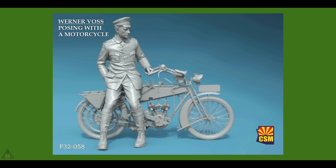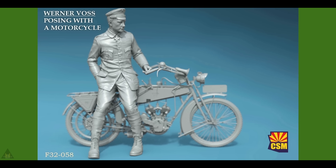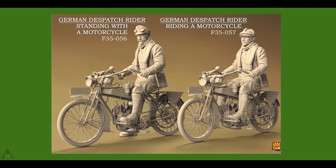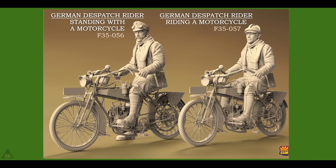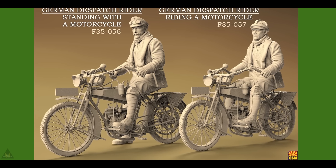As mentioned on a previous episode, Copper State Models are producing a Werner Voss posing with a motorcycle, and now he's going to have a couple of companions — a German dispatch rider, one standing and one riding a motorcycle as well.